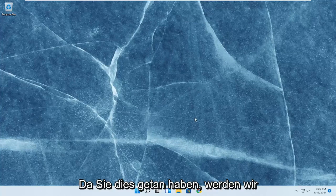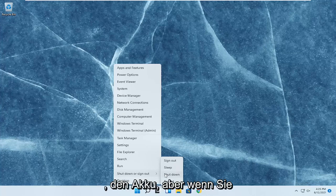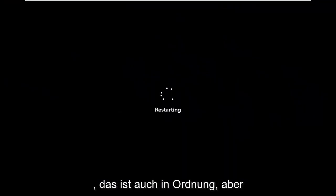We're going to go ahead and restart our computer. If you have a physical laptop, just shut it down entirely and remove the battery. But if you don't have a battery that's easily removable, just go ahead and do what I just did and restart — that's fine as well. It would be better if you could remove the battery, but that works too.